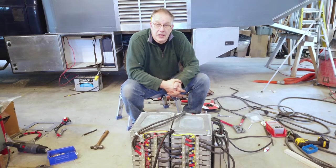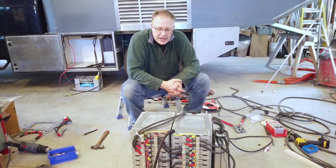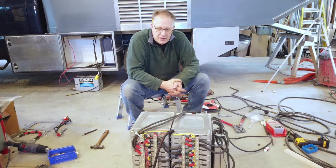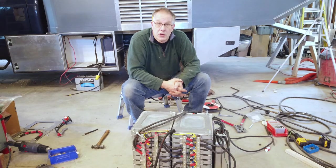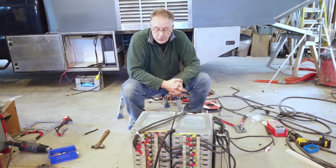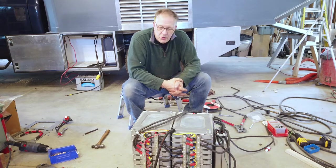The intention is to keep the small inverter on 100% of the time in order to support life in the camper without consuming a lot of additional power. The large inverter is really only used when we're cooking or air conditioning.